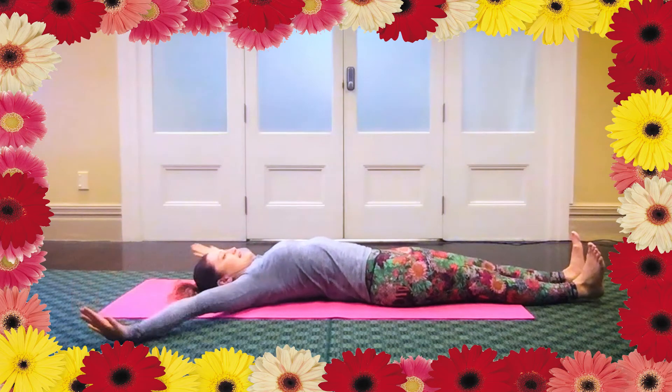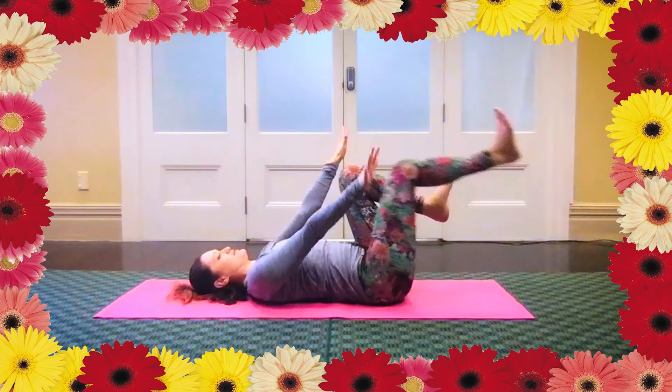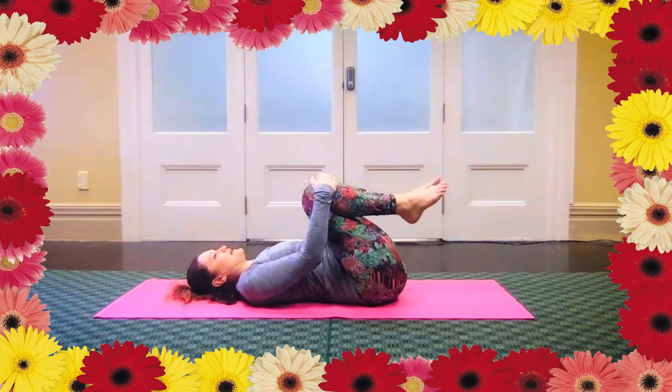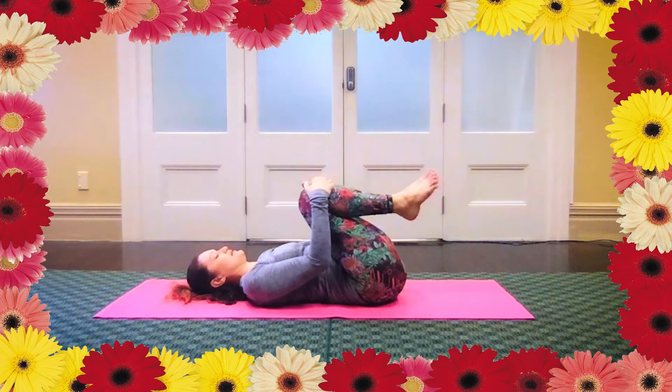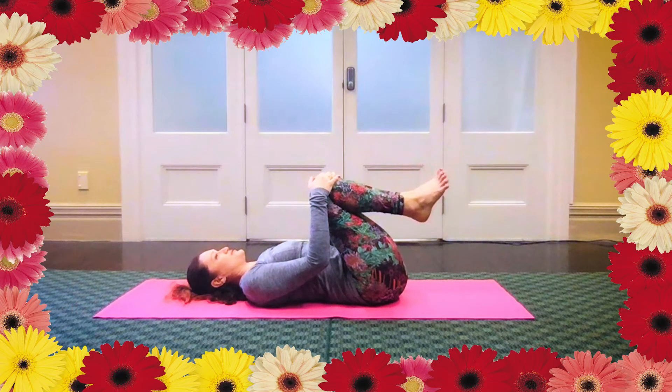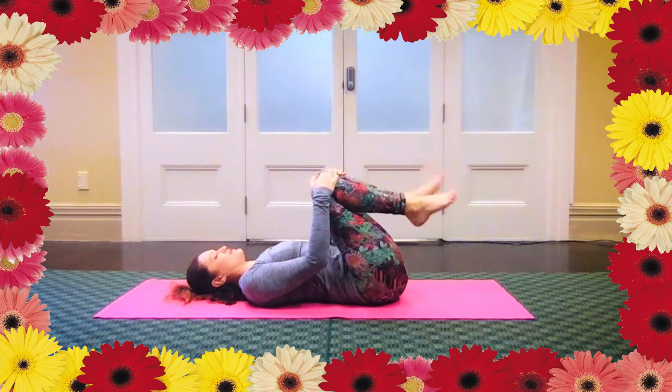Then slowly bring the knees up to your chest, reaching your hands on top. Just take a moment to drop in. Bring your attention to the feet now, wriggling your toes. Begin to circle the ankles — it might be a bit clicky here. You might be circling your ankles or just moving your feet up and down.